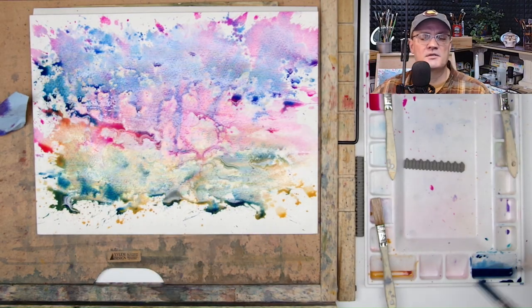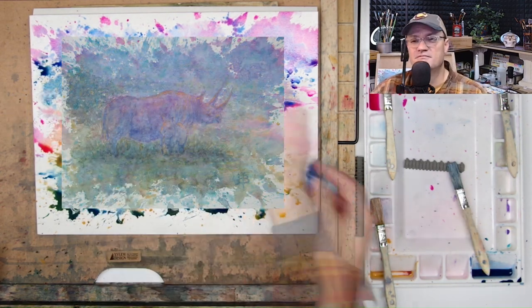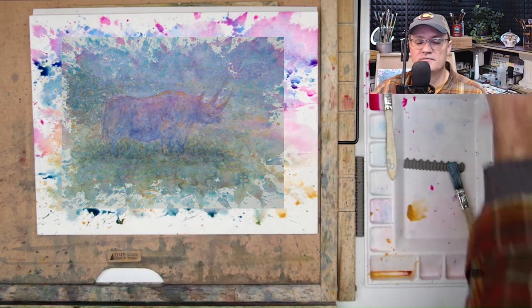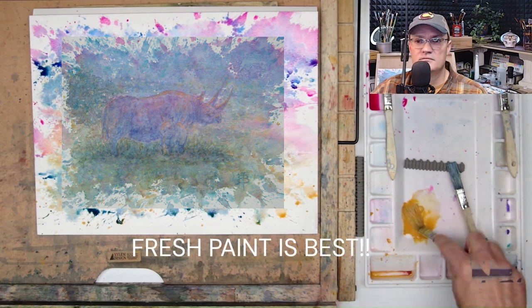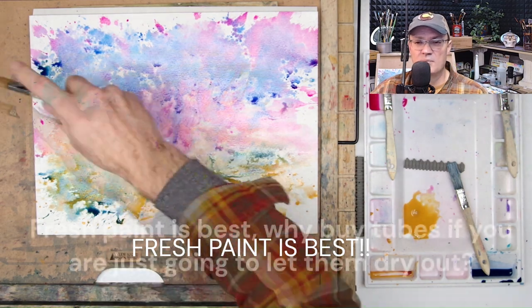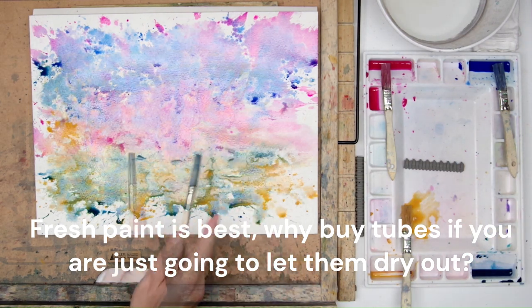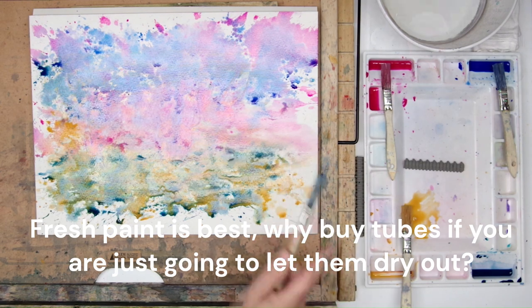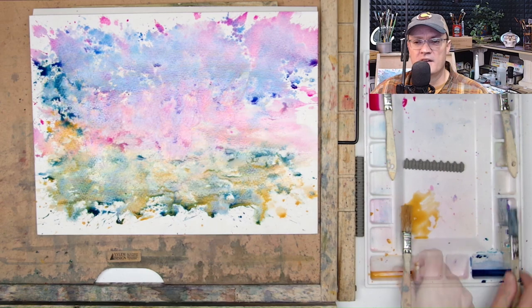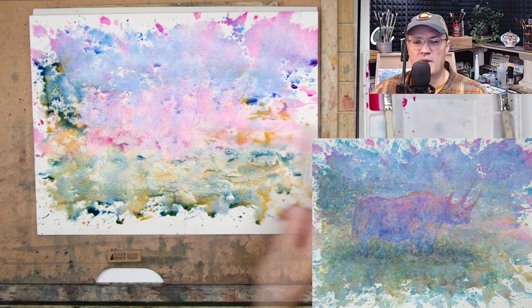Just a reminder: a subscription to my channel is of no charge to you and it really helps me, so please subscribe. Now I'm doing some blotting. I didn't mix enough yellow in the beginning, so now I'm mixing some raw sienna. Raw sienna is a granulated color — here's a copy of that finished painting again.